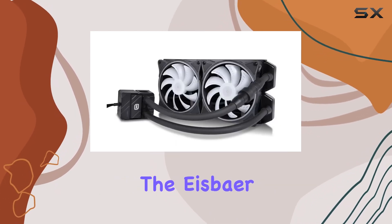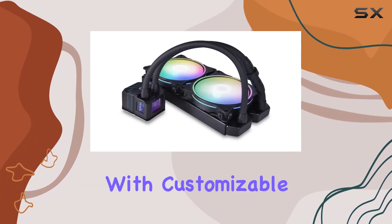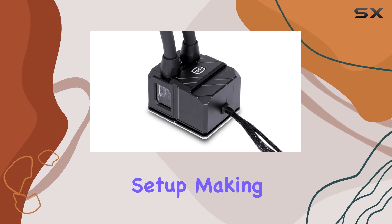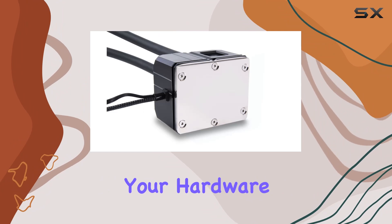Additionally, the IceBayer Pro Aurora 280 features an aesthetically pleasing design with customizable RGB lighting. This adds a touch of style to your server setup, making it not only a high-performance component but also an attractive addition to your hardware configuration.